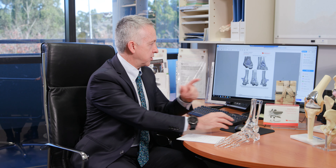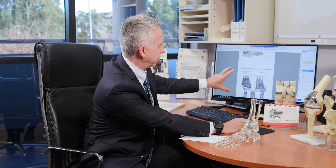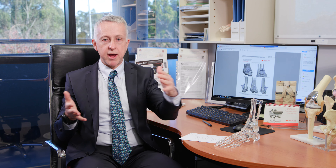How do we do an ankle replacement? It starts preoperatively with a careful assessment and a special CT scan, which is assessed by a team of engineers who develop a surgical plan. That plan is reviewed on computer with detailed images. I can adjust it as needed, and once I approve it, they 3D print patient-specific jigs — one for the tibia and one for the talus. The jig is patient-specific and will only fit that patient; the implants themselves come in a range of standardised sizes.